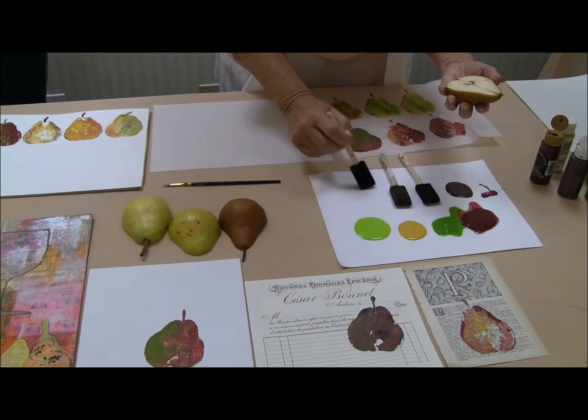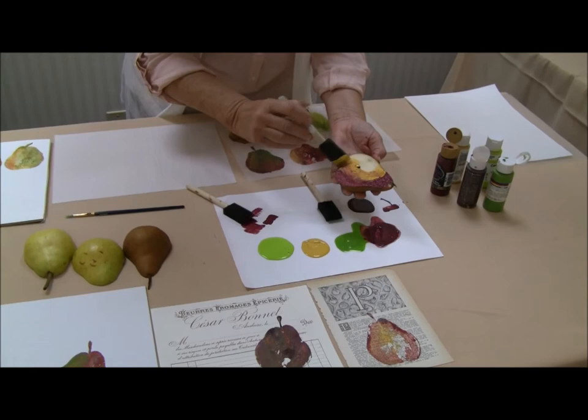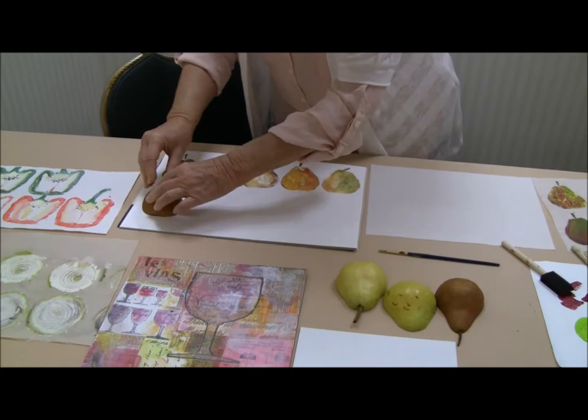This is how easy it is. We're lucky pears come in just about every color. So on this first one, I'm going to do one of those deep russet pears. I'm working with just inexpensive acrylic paints. Let's go ahead and put three colors on this one. Please notice that when I print this, I am just using this like a stamp. These are fresh pears.